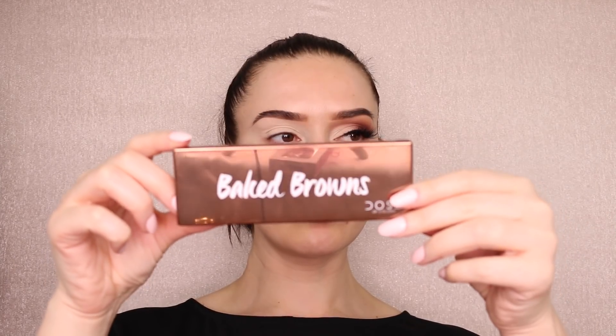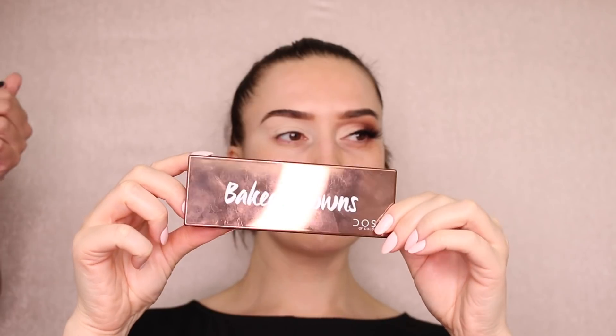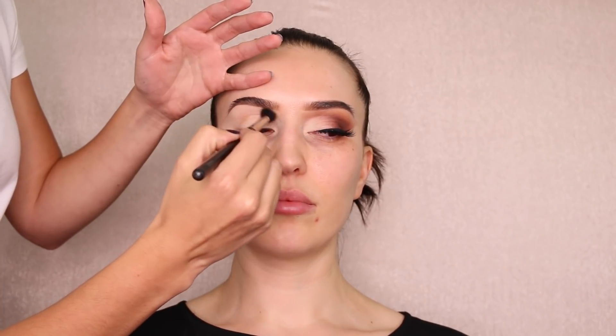You want to make sure it's well blended. For the eyes I want to do all mattes and then add shimmer at the end in the inner corner. I'll be using the Dose of Colors 'Baked Browns' palette — I love the pigmentation. I've never actually used Dose of Colors before, so I'm excited. Using the lighter brown first as a transition color with a MAC 224 brush — such a staple brush.